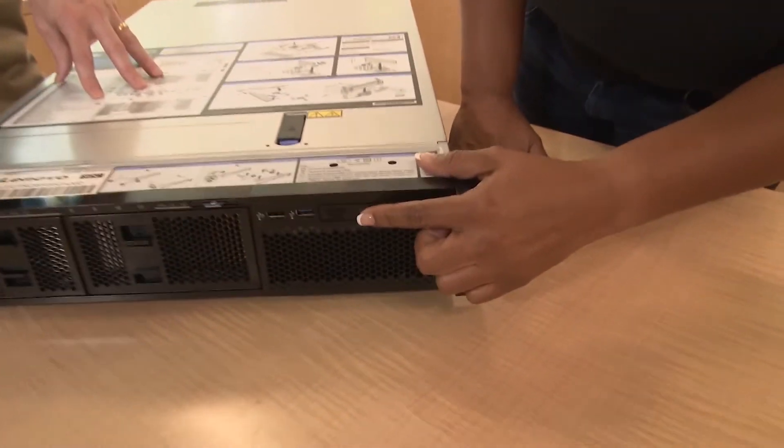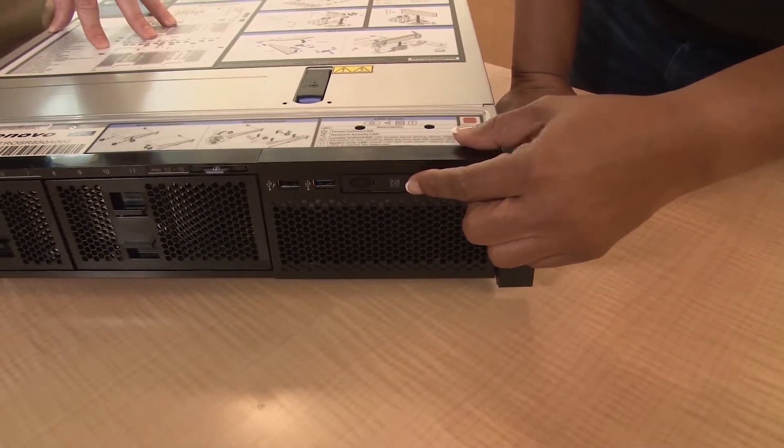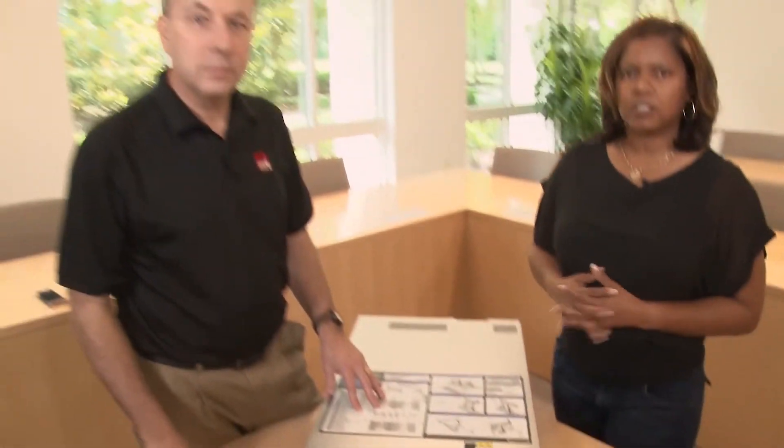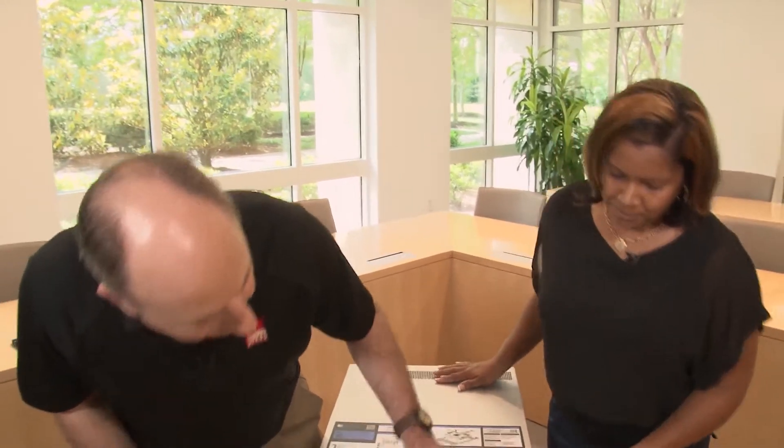We also have the operator panel here, which provides power and network activity indicators along with a lot of LED information for system status. If you have the system in a rack and need to identify a particular server, you can remotely activate the ID button or press it locally. Both the blue LED on the front and on the rear of the server will light up to physically identify which system you're trying to manage.